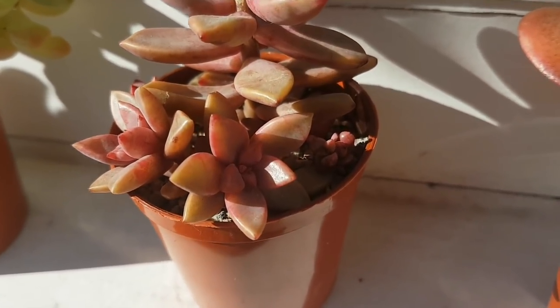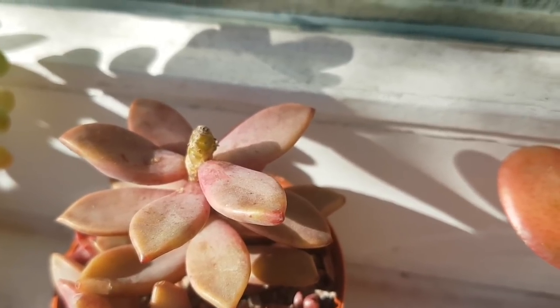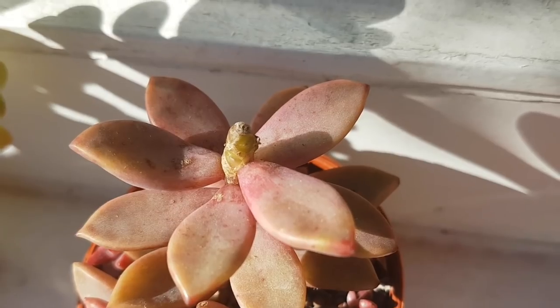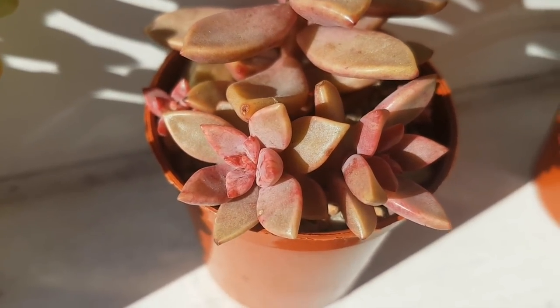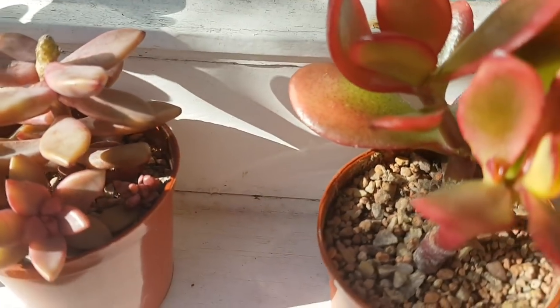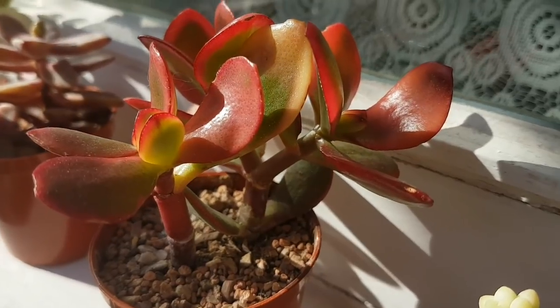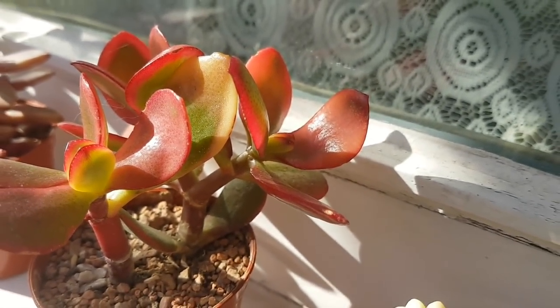Now this one is a Graptocactum Bronze and as you can see the top is missing. What happened was a slug or snail ate the growing centre and then it started to rot back, so I had to chop the top off. But luckily I've got these pups around the bottom. This is a Crassula Hummel Sunset — a very stressed out one, but it looks great with very vivid colours.